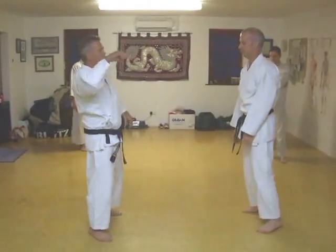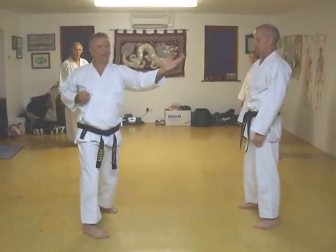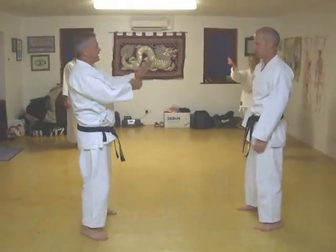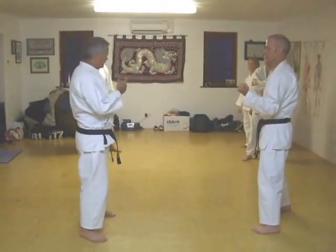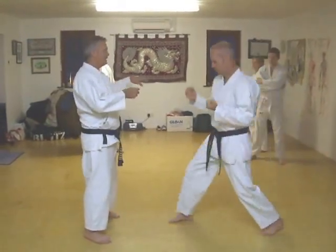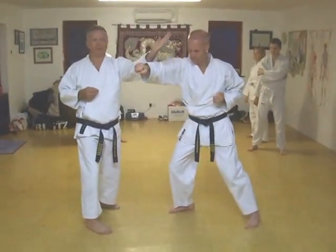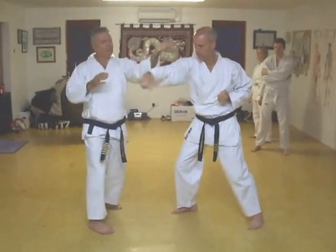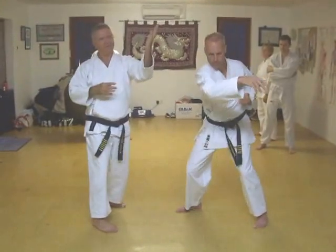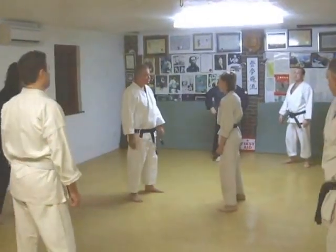So the softer you are, you almost fire the energy out. Fire the energy out. As I said that, it's not soft in one way of thinking — it's like soft, energised soft. Does that make sense? Because if this is all completely soft, you could break your own arm. It's like a softness — there's a sort of soft tension to it. It's slightly connected to the other side.